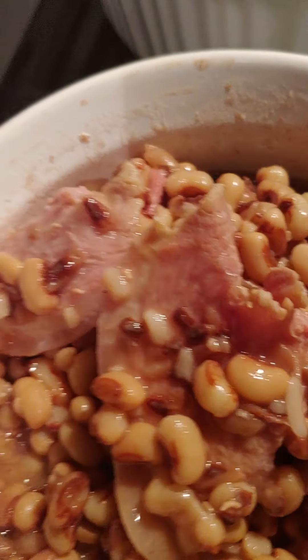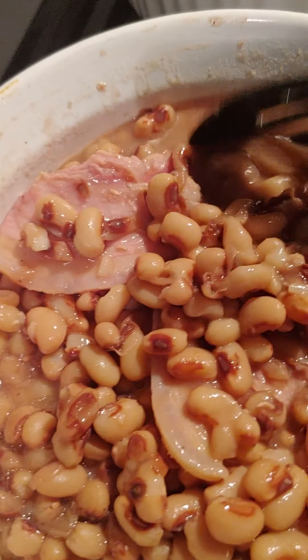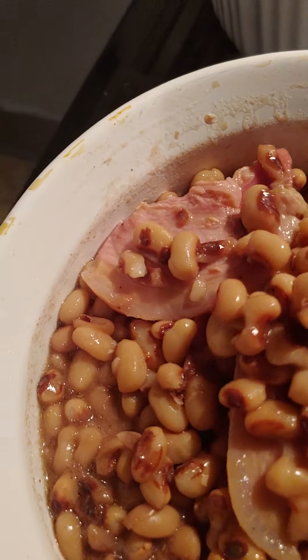Of course, I did some hot cornbread muffins. You know me and them cornbread muffins — it don't make no sense. But hey, that's what I love. I did some fresh scratch cornbread muffins.